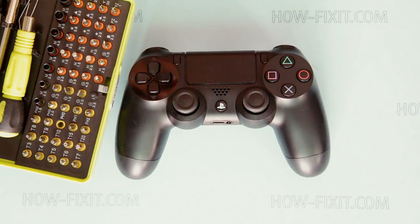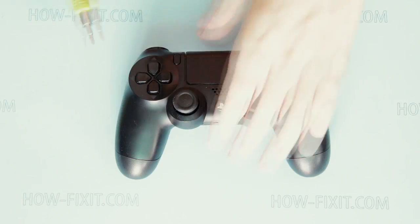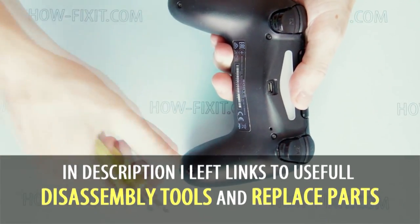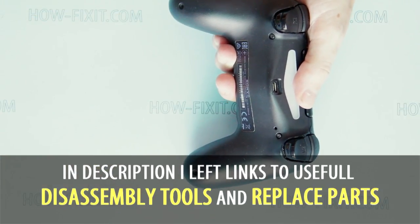To disassemble DualShock 4 you will need a PH0 screwdriver and plastic spudger. Remove screws from the bottom of the gamepad. In the description of this video you can find links to a new gamepad battery and disassembly tools.